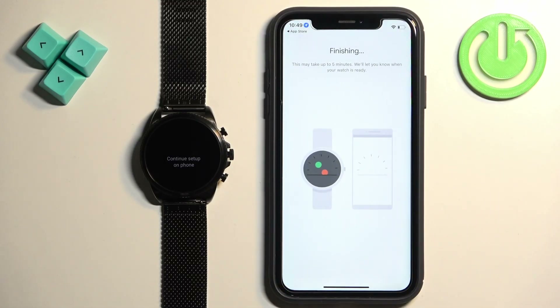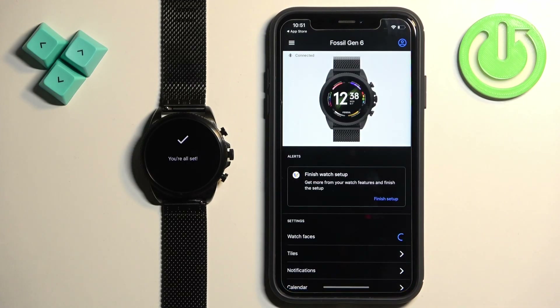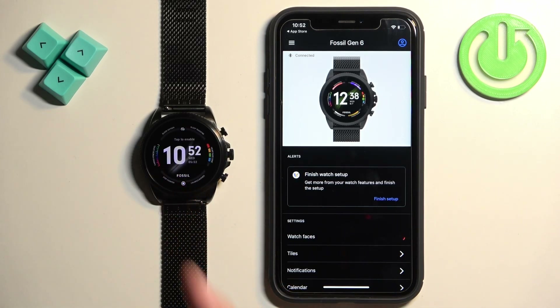Once you're done with the permissions, you will see the finishing page. Let's wait until the setup is complete. Let's tap on done, and at this point you should see your Fossil Gen 6 in the app and the watch should be ready to use. That's how you pair this watch with the iPhone. Thank you for watching. If you found this video helpful, please consider subscribing to our channel and leaving a like on the video.